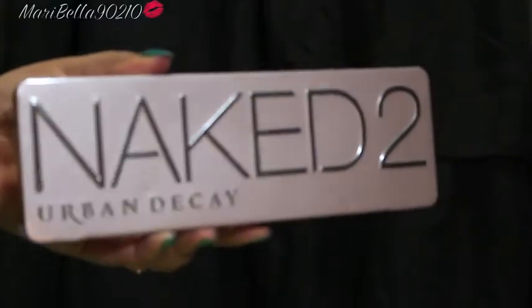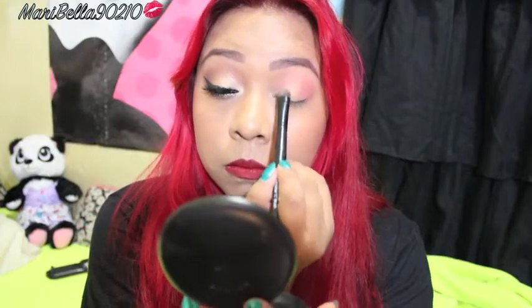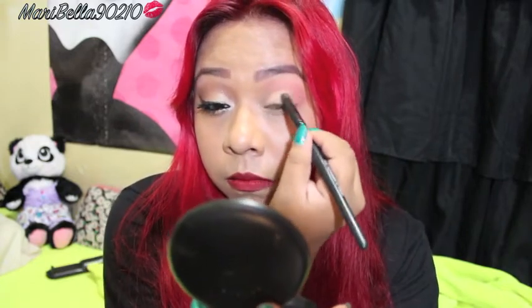Now using my Naked 2 palette, I'm gonna use Half Bake, which is a gold shimmery color. I'm applying this all over my eyelid using an ELF brush and patting it in, because it's very shimmery and I don't want any fallout.